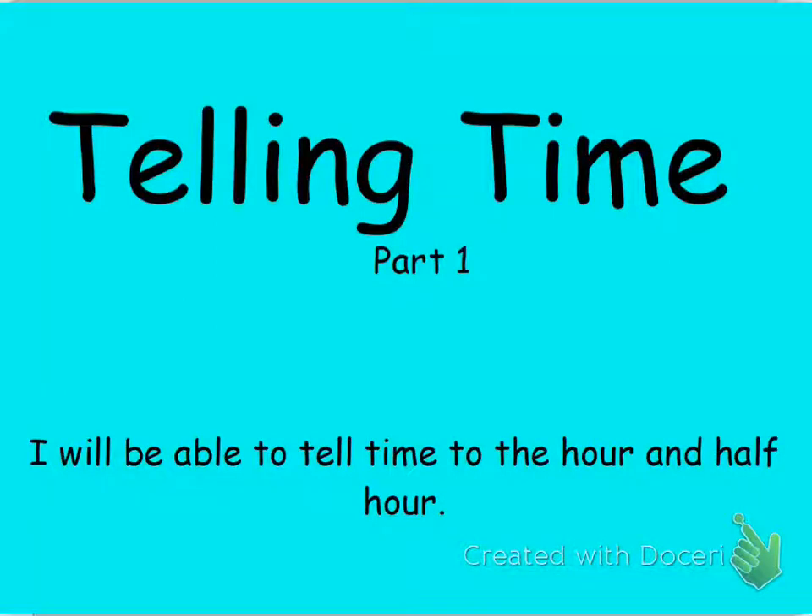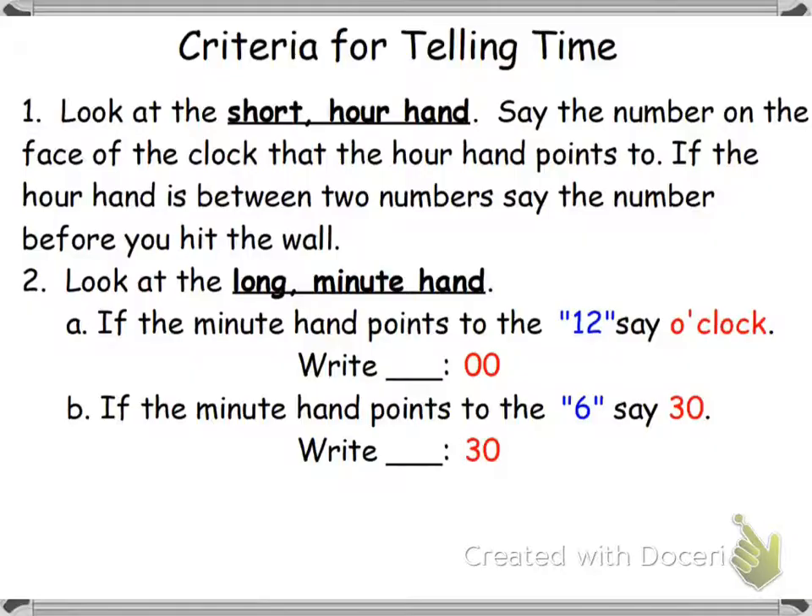Hi guys, Ms. Perkins here. Today we're going to be talking about telling time, and this is going to be the first part. It's going to cover telling time to the hour and the half hour. Now I know that before we left for this distance learning adventure, we did time already, but we didn't really get to finish it. So I wanted to make sure that we can go back so that you fully understand time, because this is a skill you're going to use the rest of your life. It's super important that you know how to tell time to the hour and the half hour, which is what we teach in first grade.